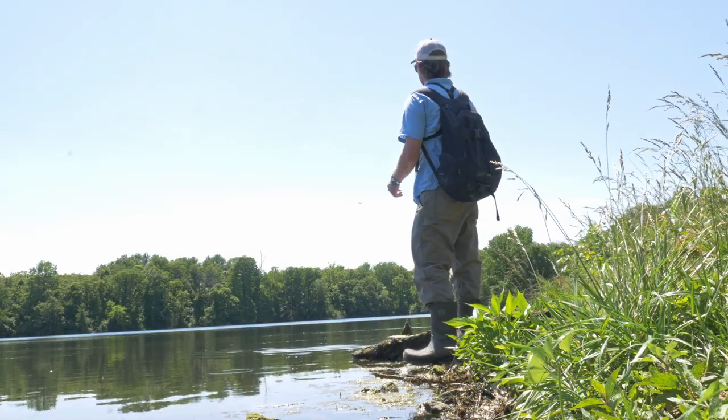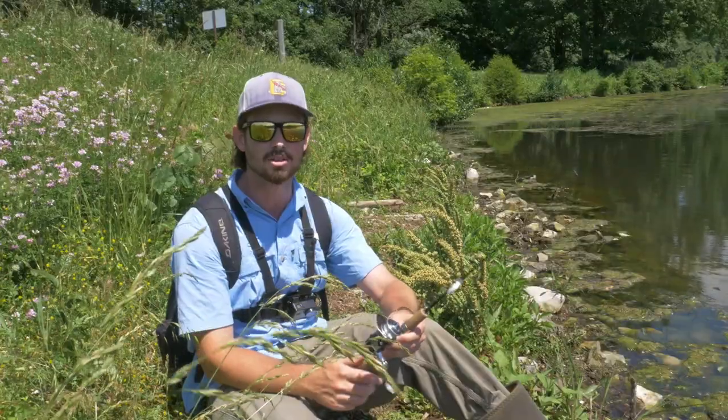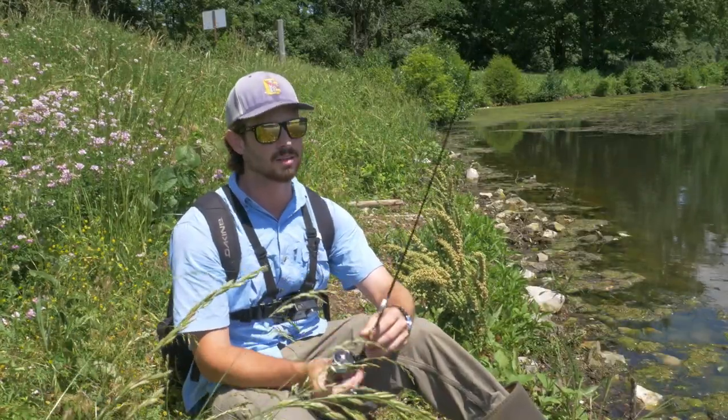Oh there's a nice fish - no, it came off. I think that was a bass. Dang. Well guys, it's been about an hour since I caught my last fish so I thought I'd take this time to show you guys the setup I'm using. This is a four and a half foot ultralight rod made by St. Croix.